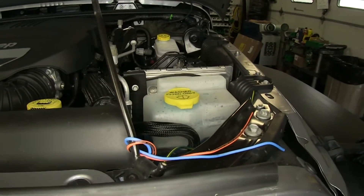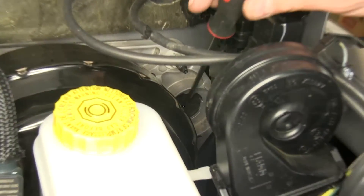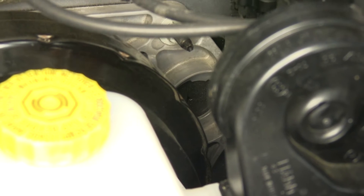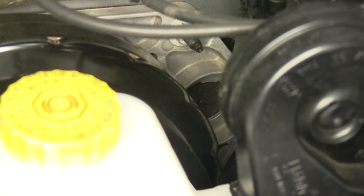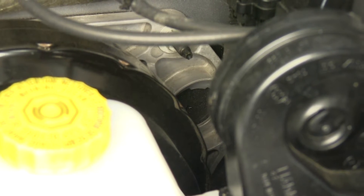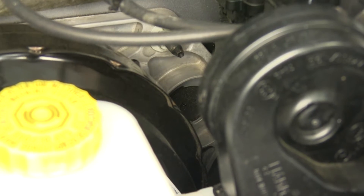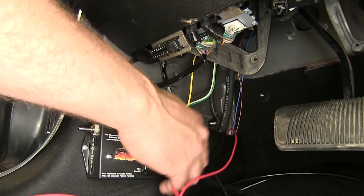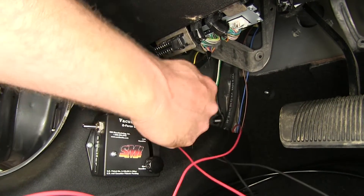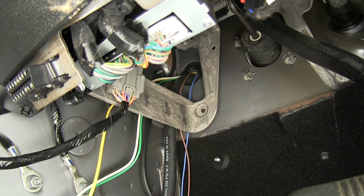Now we're going to need to bring our wiring from the inside of the vehicle to the outside. We're going to need to gain access through the firewall, and on this vehicle being it's an automatic, there's a grommet where your clutch slave cylinder would normally come through. We're going to use this grommet right here to run our wiring in and out of the cab. If your vehicle is equipped with a standard shift, you're probably going to have to drill a hole and put a grommet in the firewall, and once we have our wiring in there we can silicone the holes back up. We went ahead and ran our vacuum hose from our operating unit, and also ran the yellow, white, and green wire from our G-Force unit and the blue wire from our operating unit — all those went outside through that grommet in the firewall.